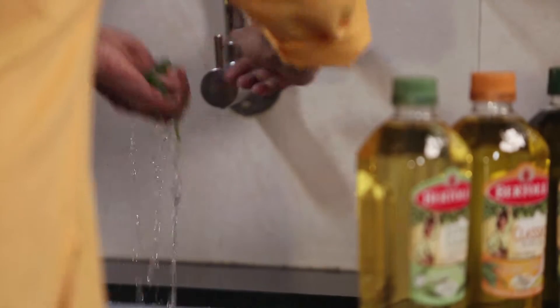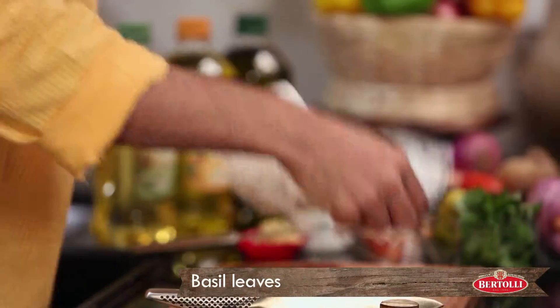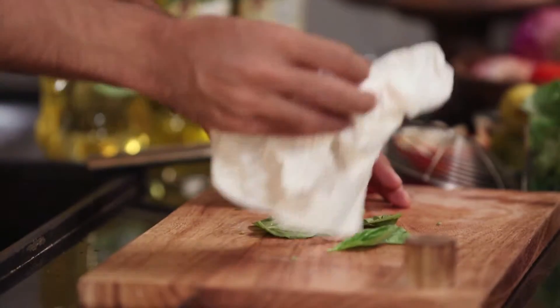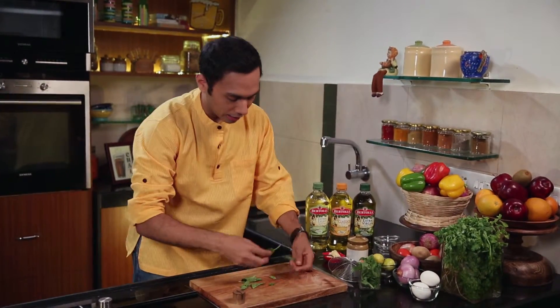First, we will wash them. And then, chiffonade. A very important step is, after you wash them, you pat dry them. Like this. Now, the next step is chiffonade.